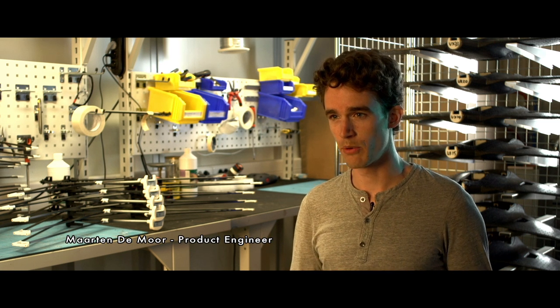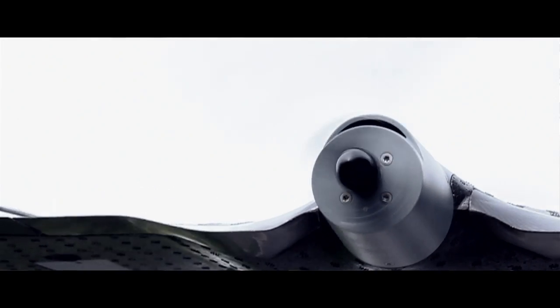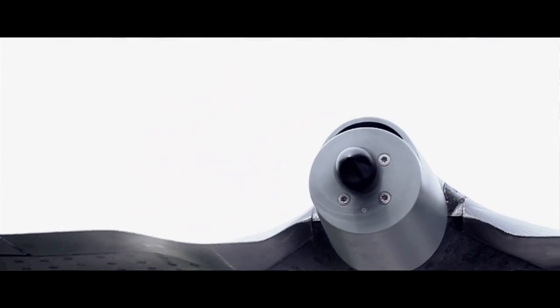When we envisioned the Trimble UX5 aerial imaging rover, we landed on a remarkably robust design. Two very important aspects we focused on were landing precision and airframe robustness. The propulsion unit is built around a powerful and highly sophisticated reverse thrust technology, which allows you to fly steep approaches on very short landing strips. Landing in small airspaces is absolutely no challenge, giving the user maximum flexibility.